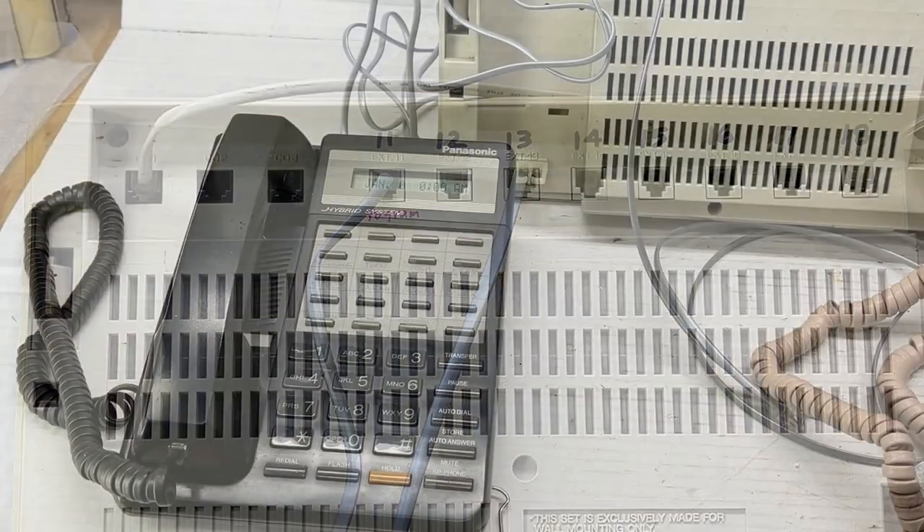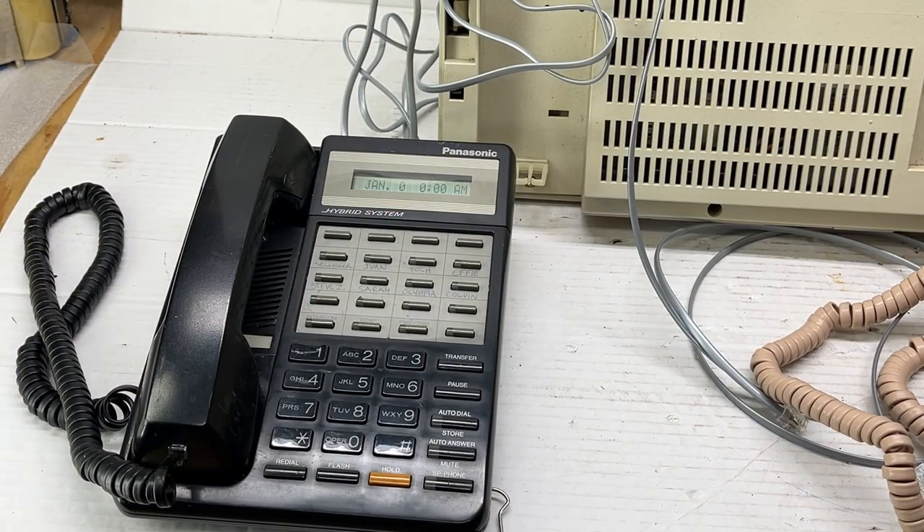Thanks and have a great day. The black phone is a proprietary set, the KXT7030. This was the particular phone of choice at the time for this particular key system. This one has a display — you can see the LCD display flashing because I have not done any programming on the system. They also had a phone identical to this without the display called the 7050. I sold a lot of these and they were a very good workhorse of a phone system. I would go off hook on this phone on the intercom and dial the extension of the rotary phone.